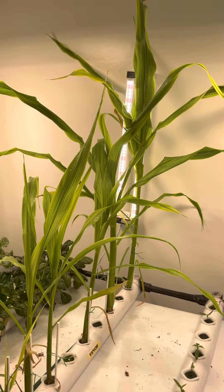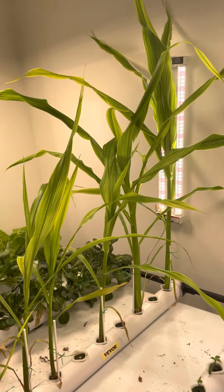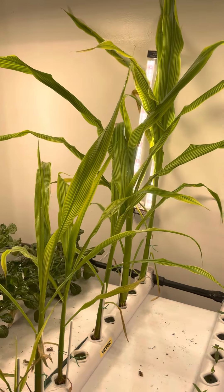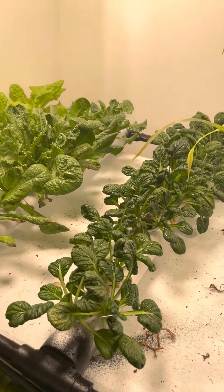Give it a shot at some sweet corn — those are going to be an in-ground grow once we're done — and some bok choy.